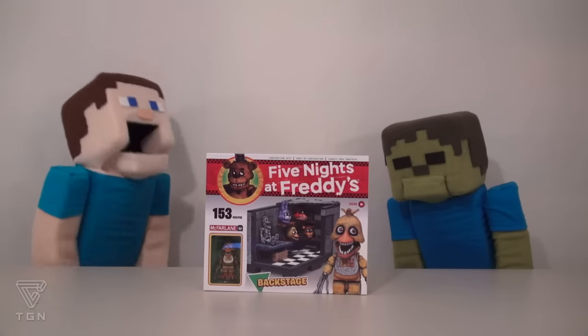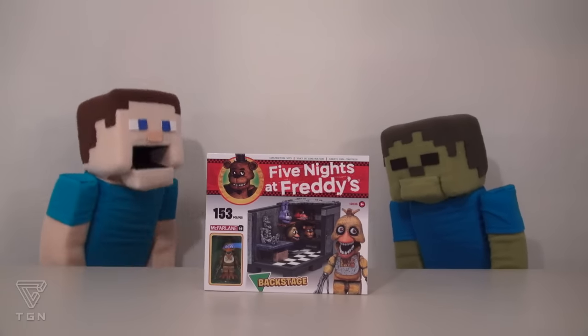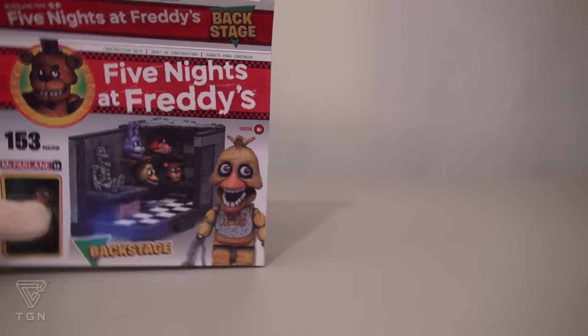Construction! That's right, Zombie Steve, we're gonna have to construct this like a Lego set. So let's go ahead and empty out all the pieces and put this one together.